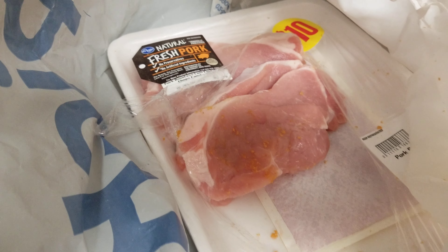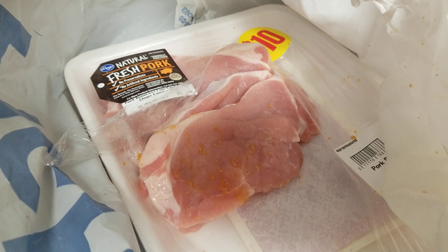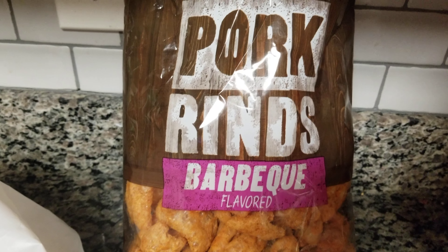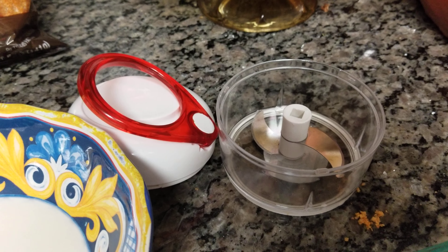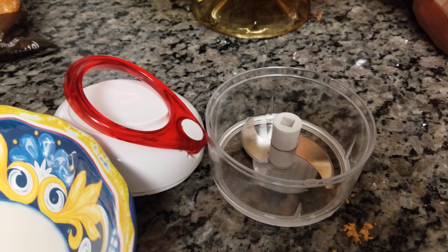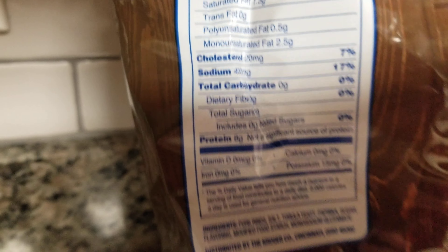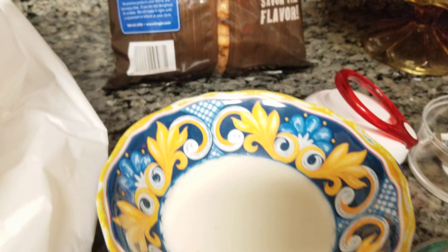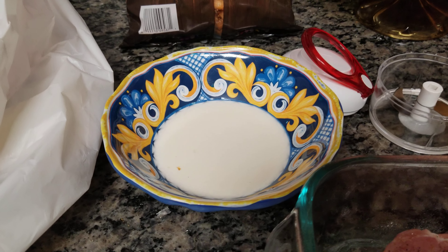First, I bought 10 pork chops for $10, that makes them a dollar a piece. One of the things I'm going to use is pork rinds — I'm going to crush them up and make a crust for the chops. This is good for keto because when you look at the back of the bag, there are no carbs. I'm going to use heavy whipping cream to dip the chops in. You could also use eggs.